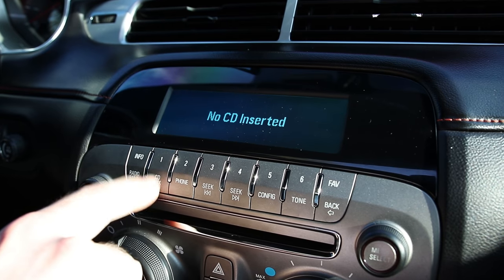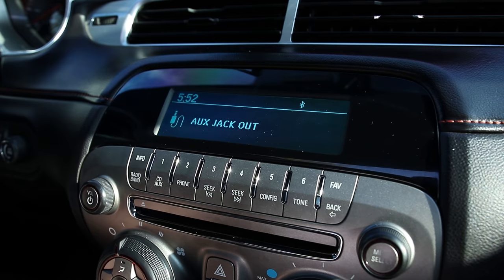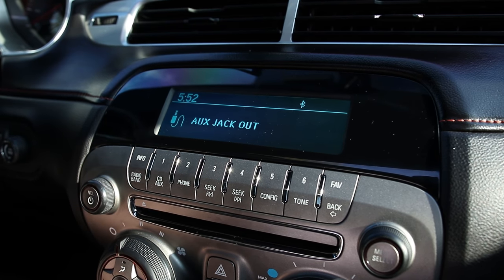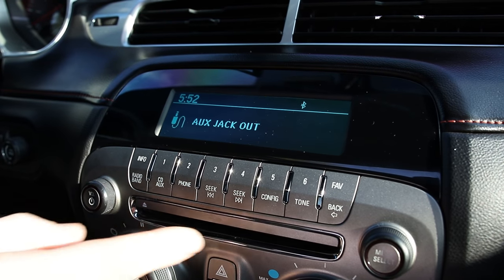Obviously there's no CD in here. The final option is the AUX jack out, and this is actually where you have to connect your phone for Bluetooth streaming, despite it saying that it's an output. This is not an output — it is still an input.